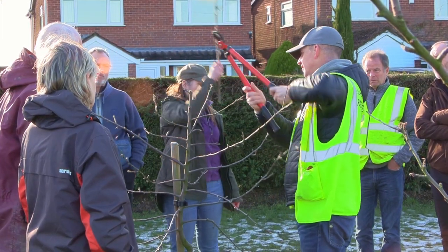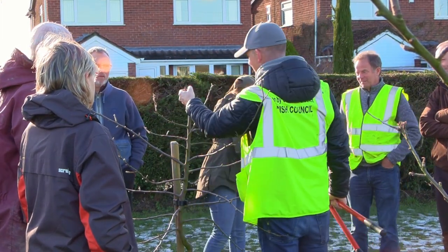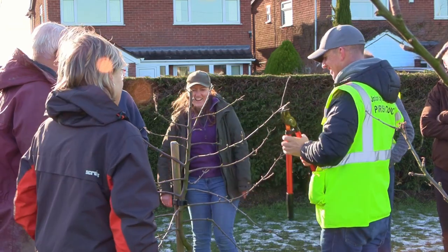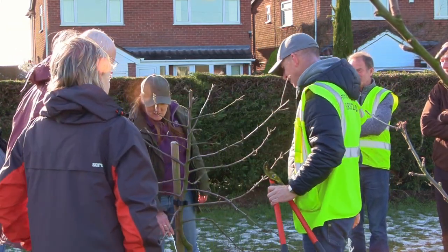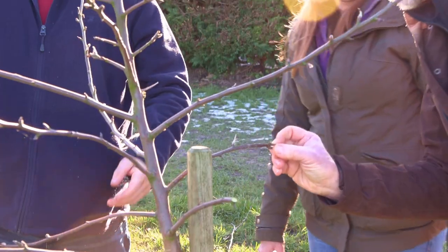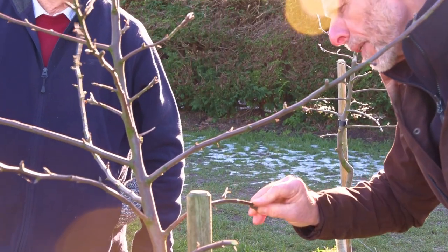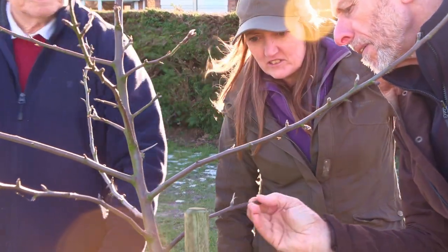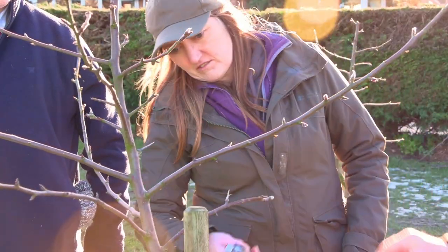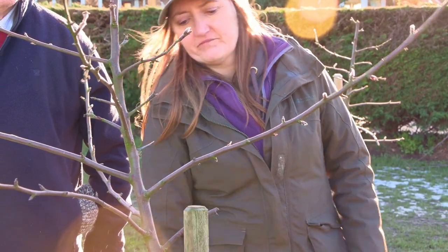Today we've had training about pruning fruit trees in our community orchard, which is really, really important to look after your trees once you've planted them. They were planted two years ago and they've become leggy and too high to produce really good fruit. So we've learned how to drastically but wisely cut them back and hopefully fruit in the next few years.